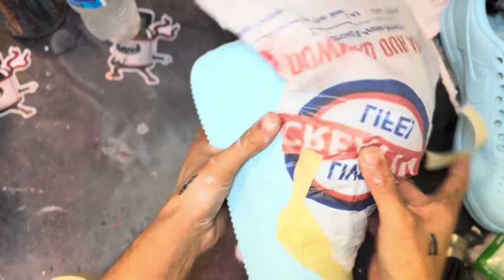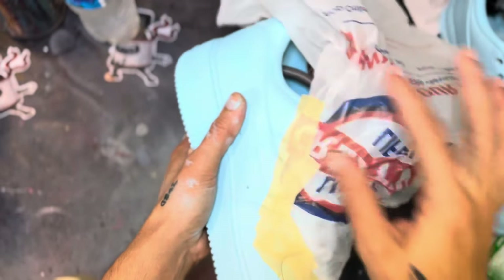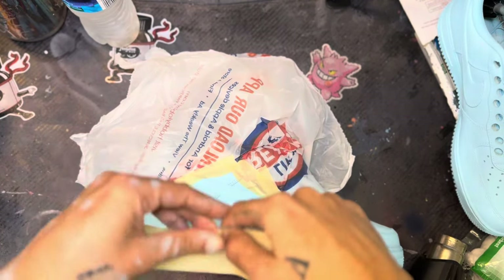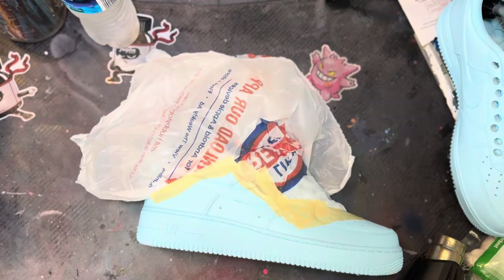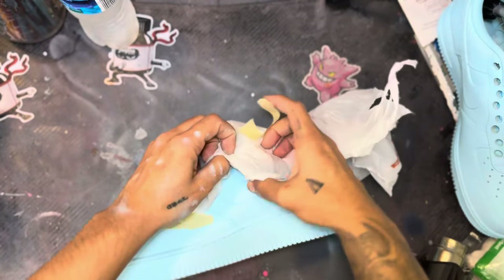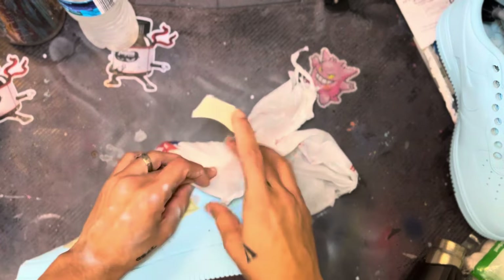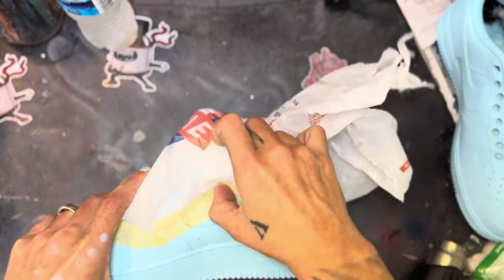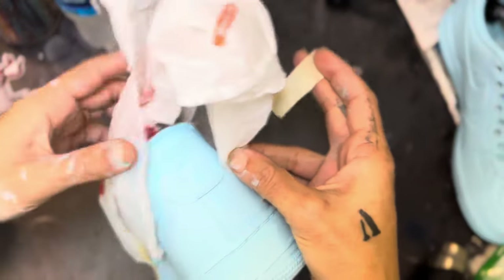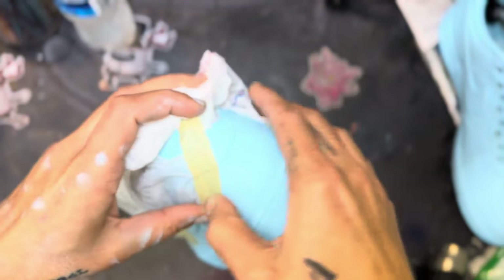When I do my burn effect, I do kind of like a peak or mountain peak vibe, going up and down. The tape goes up around the swoosh and then comes back down — I feel like that gives it the dopest burn effect. You're going to tape around the entire shoe, making sure there are no holes in the bag. And yes, I do use plastic bags — that's the way I do it every single time. If it ain't broke, don't fix it.